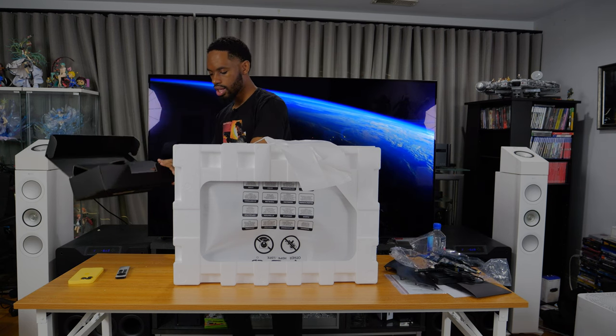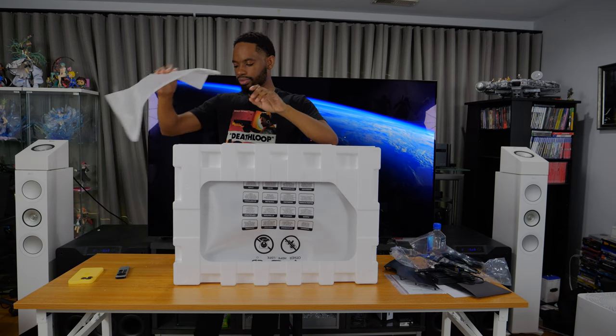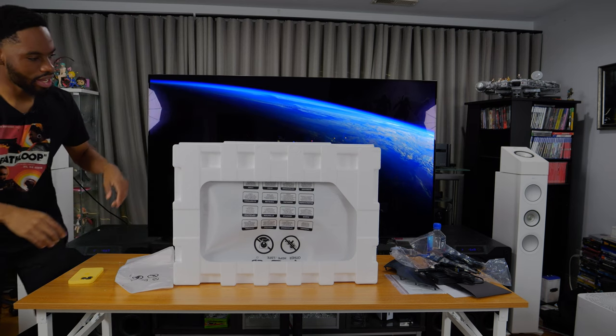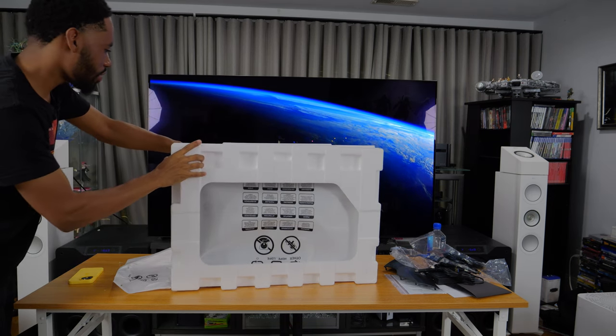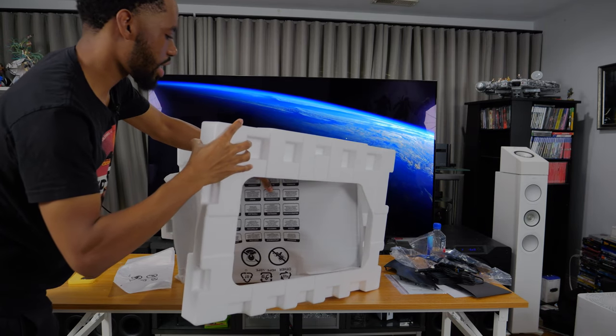Right here we have the actual display. I'm going to walk over carefully — we don't want it to fall, we've got to be extra careful with the actual display.